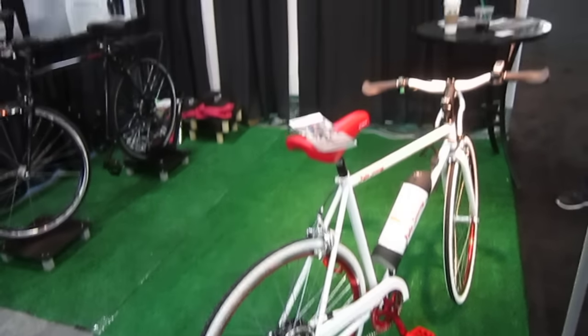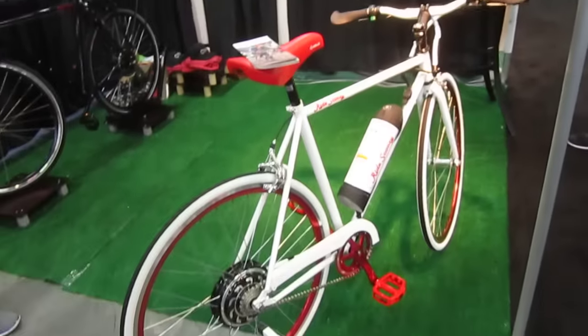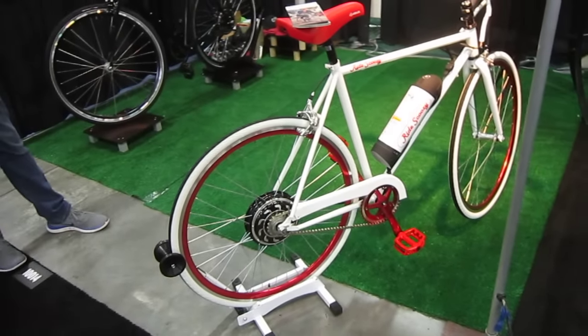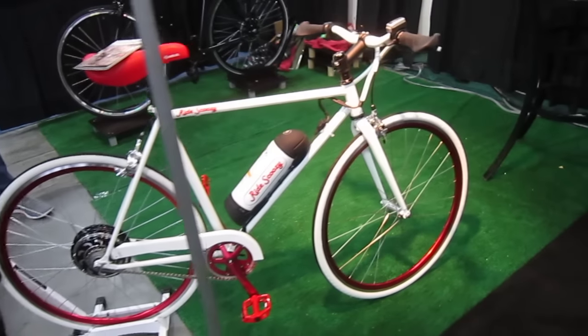I'm here in the Ride Scoozy booth and I'm seeing some great stuff. They're kind of a new company, but Jason decided he wanted to have an e-bike and designed one that really fits his style. He's been riding for a long time, so he knows what bikes are about. Let's check out some of the features.